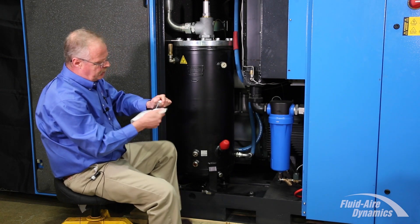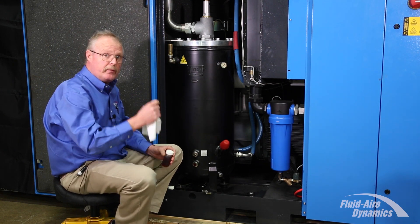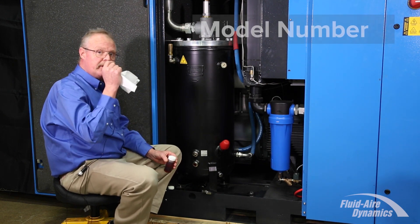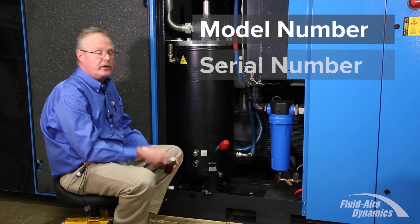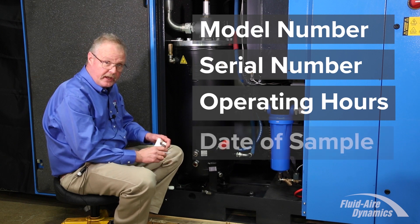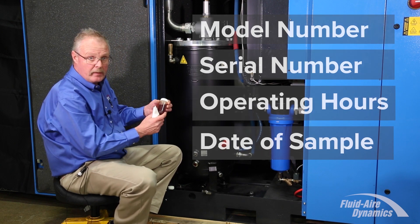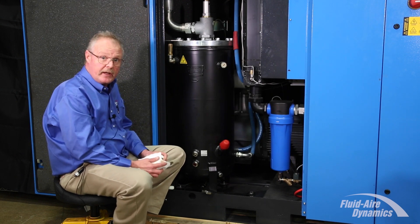Place the cap on. Clean and wipe the residual oil off the sides. Your oil sample kit will come with a label. On this label, you want to identify the model number of the compressor, serial number of the compressor, operating hours of the compressor, and the date that you've taken the sample. Once you've completed that, place your label on the oil sample jar and it's ready to ship off to the lab to have it analyzed.